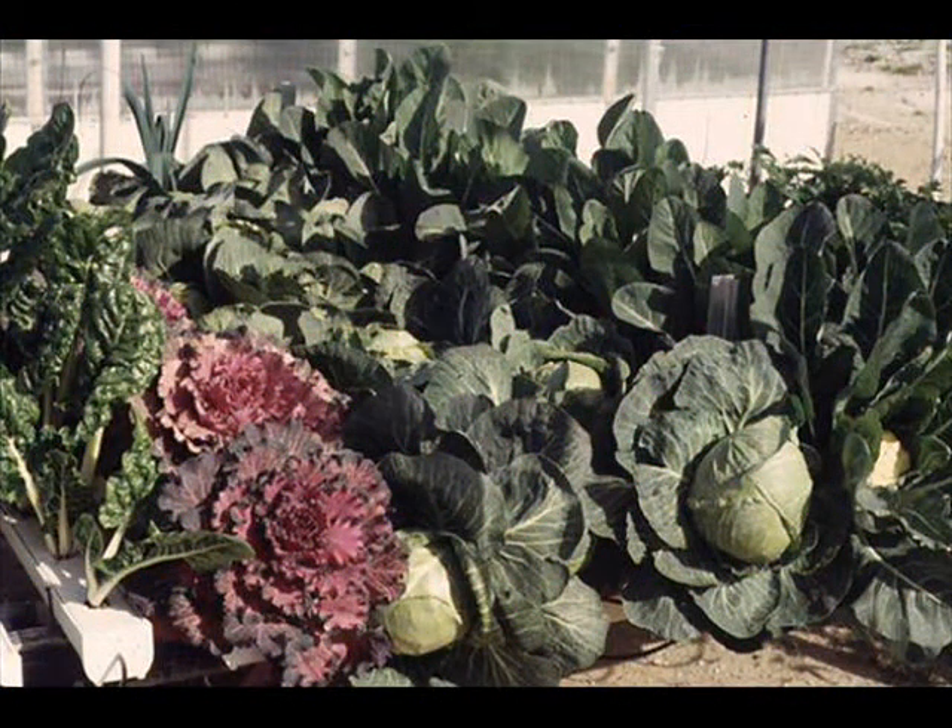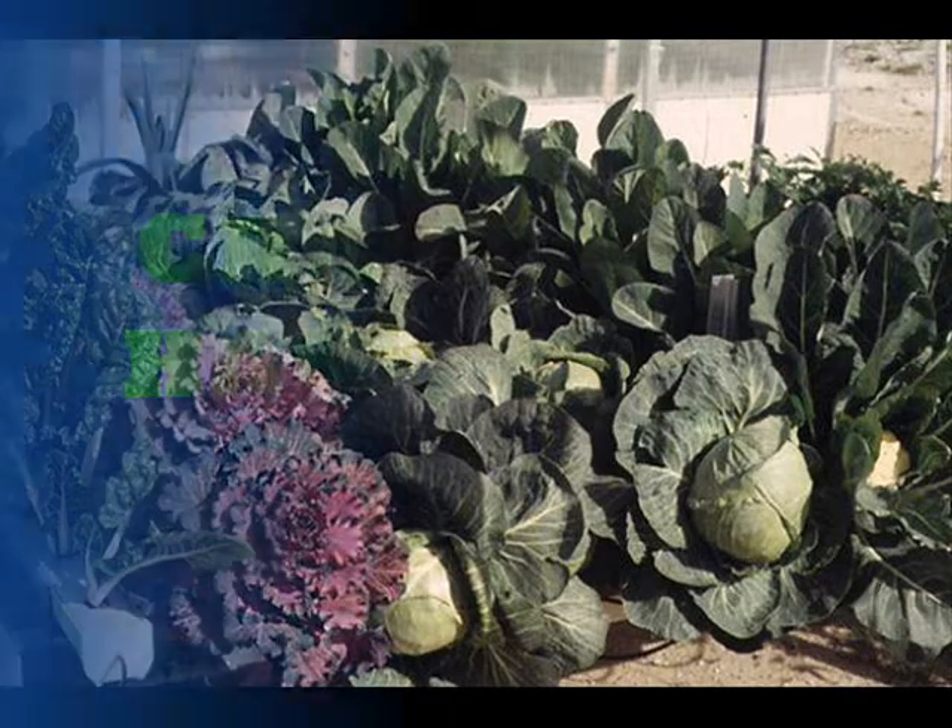Here is a winter garden with cabbage — 50 pounds of cabbage in a 6-foot row. Take a look at how close all those plants are to each other. There are 200 plants on a 6-foot by 12-foot table.